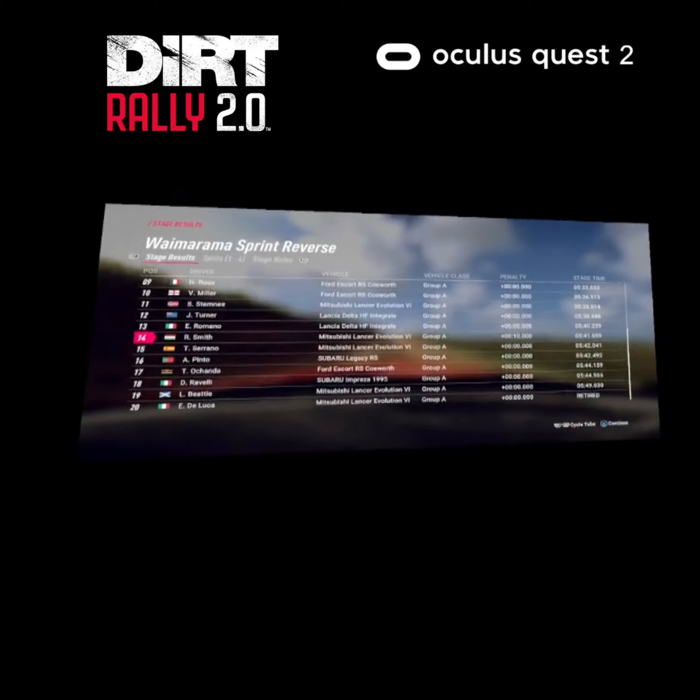That felt good, but let's check the times.